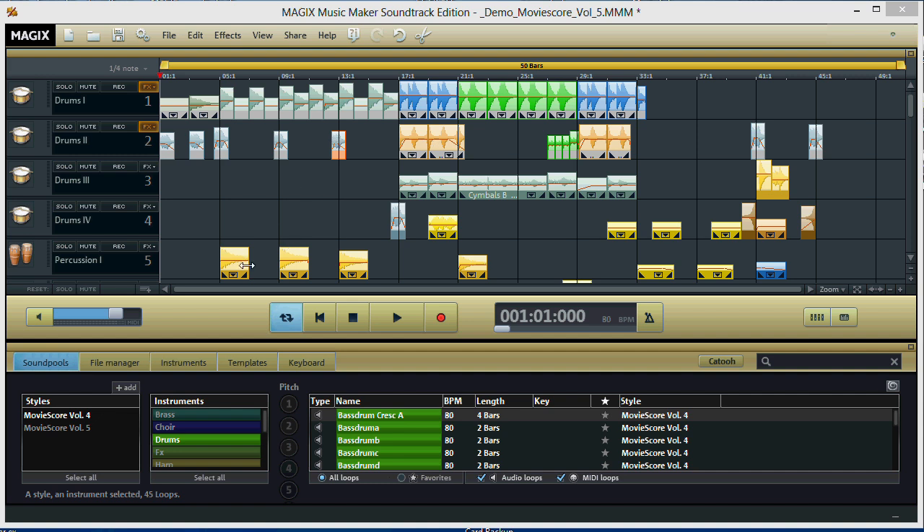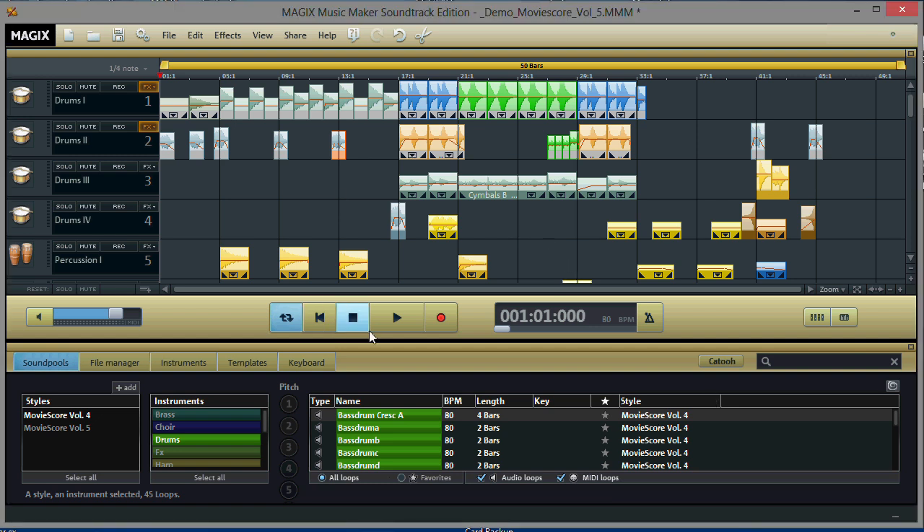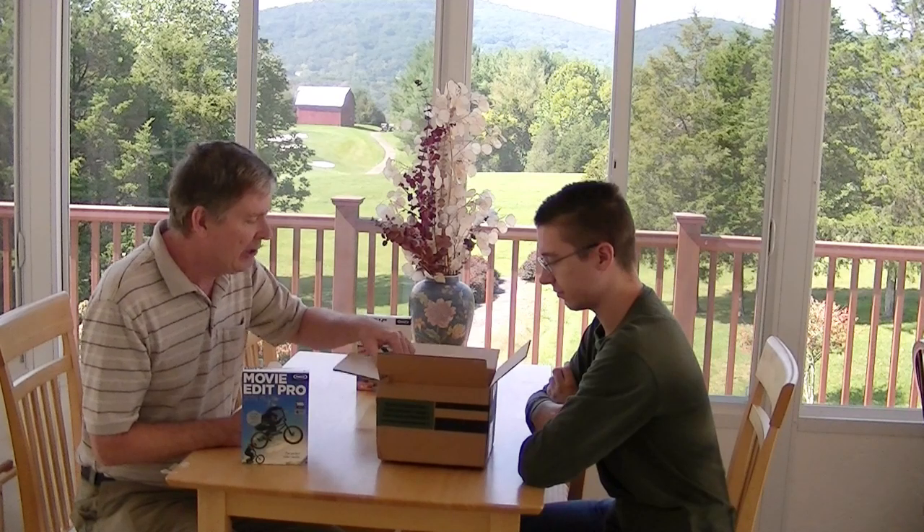Here's a closer look at Magix Music Maker Soundtrack Edition. You can see it's basically a loop player, sequencer, and arranger, so you can arrange instruments, different sounds, and different clips into an entire song to use as a movie soundtrack. It looks pretty robust — they must have added some new features because it looks better than it used to be. I think this is going to be useful for making soundtracks for movies.